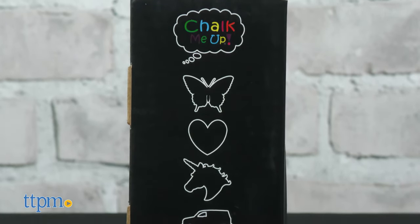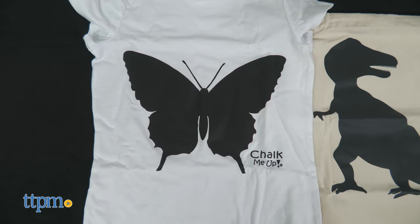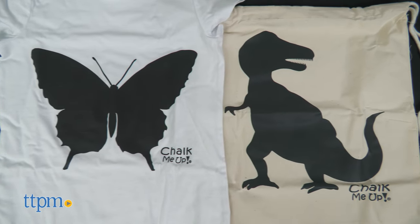You can purchase the shirts and bags with one of six chalkboard designs printed on it. Today we've got a butterfly on the shirt and a dinosaur on the bag. Which one is your favorite? Tell me in the comments!